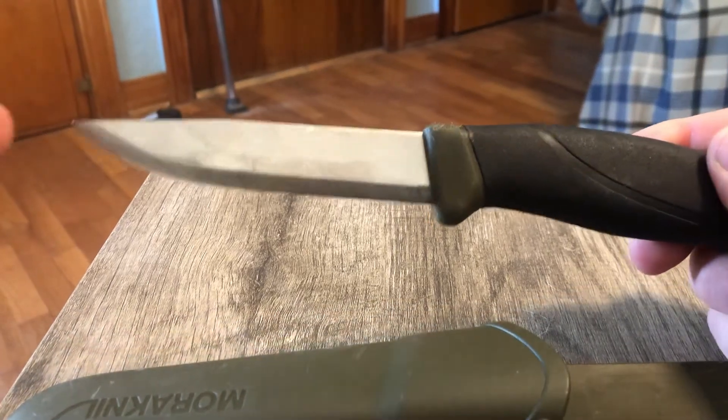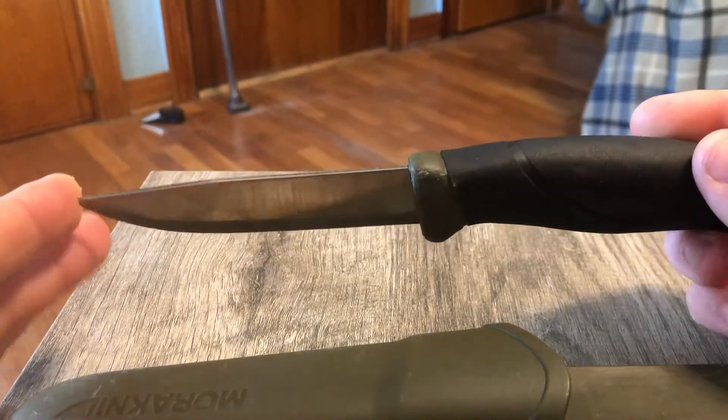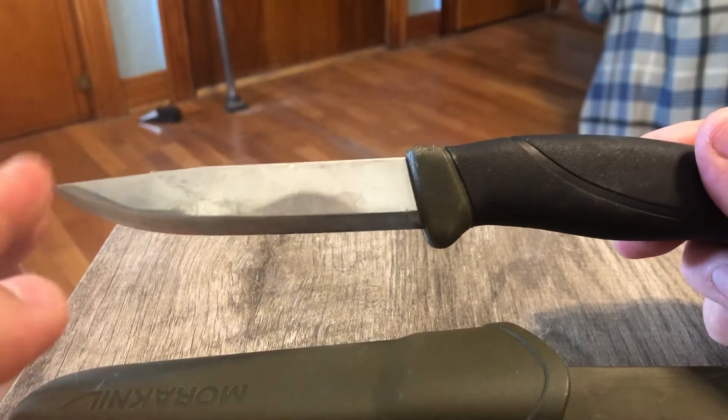Hey everyone, Average Knife Guy here coming at you today with the Mora Knife Companion. This is about a $15 knife. Now hold on — it's actually really good.